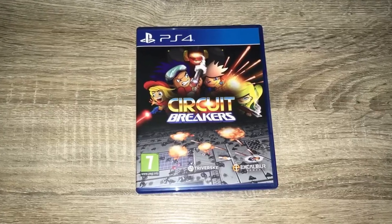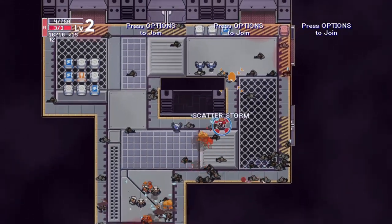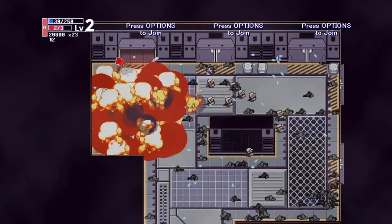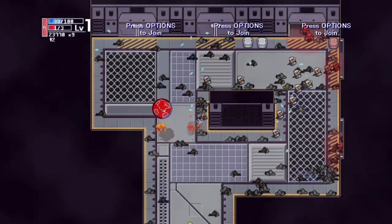Making sure everything's here — okay, all good. My buddy Marcus got this game a long time ago and I couldn't find it for a while, but here it is: Circuit Breakers. It's an arcade-style top-down twin-stick shooter. I don't know too much about it besides that, but it has that arcade feel and I wanted to pick it up. It's published by Excalibur Studios, I believe. Opening it up to check — it's a 12-to-20-dollar game but unfortunately no manual inside.